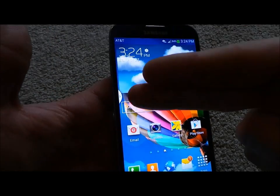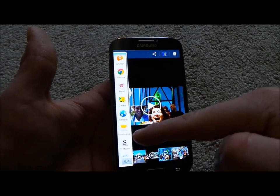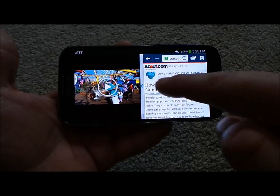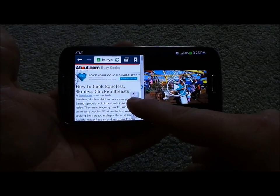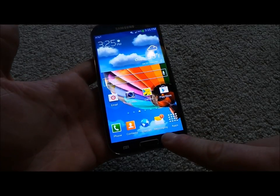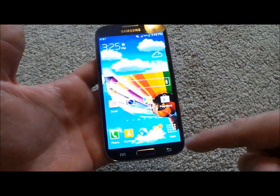That little tab on the left-hand side — if anybody is familiar with the Note 2 — is where you can do multi-window. Let's say you want the gallery open as well as the internet. You can put them on the top or the bottom, portrait or landscape mode, and do full-on multitasking. You can move the center bar left or right for whichever is more important, switch them, or close a window with the X. If you don't see that tab, press and hold the back icon for three seconds. If it still doesn't pop up, head into settings where the multi-window toggle is — make sure it's highlighted.